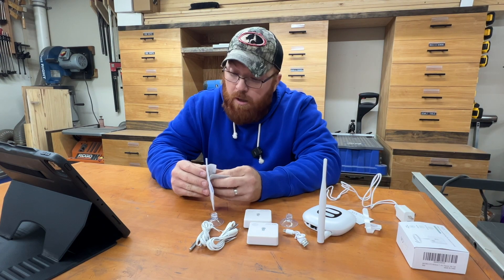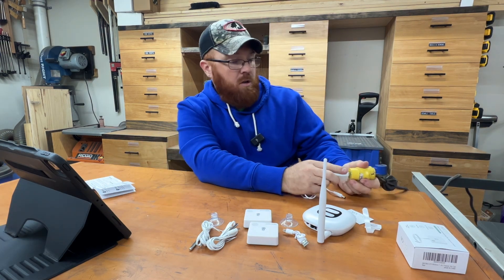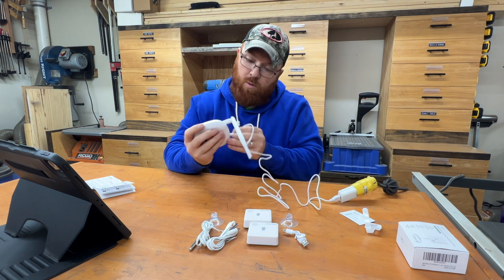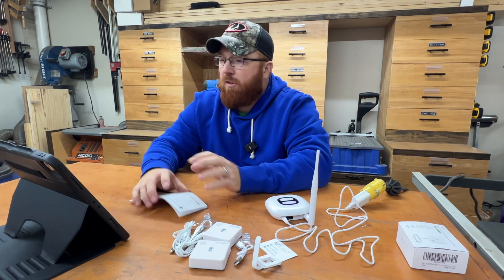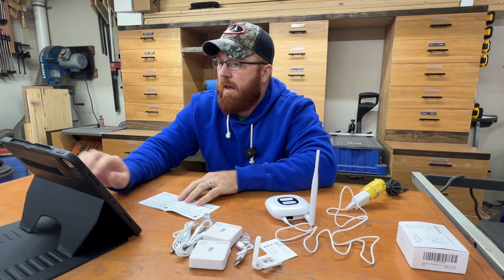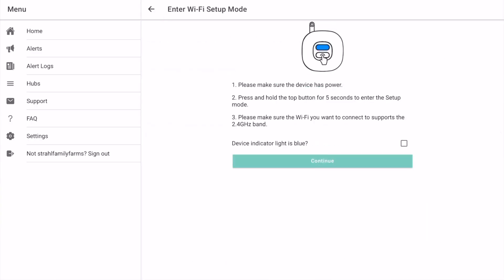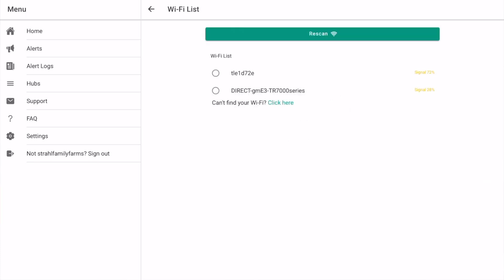Let me take a second to go through this user manual here real quick. It says you need to download the Mcryo app, so let's do that. Go ahead and turn the hub on — push the button down for five seconds. Then you've got to pair via Bluetooth. I need to do a login first, and then get you guys hooked up on my screen so you can see what I'm seeing too. We'll see if we can add a hub — click here to link a new hub, then select Wi-Fi and hold the button down for five seconds. Our little light turned blue.